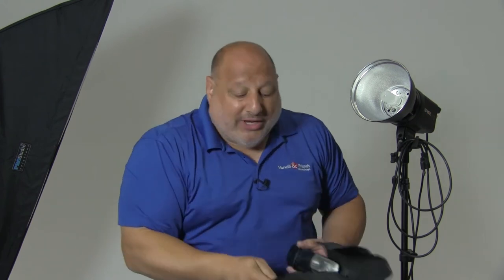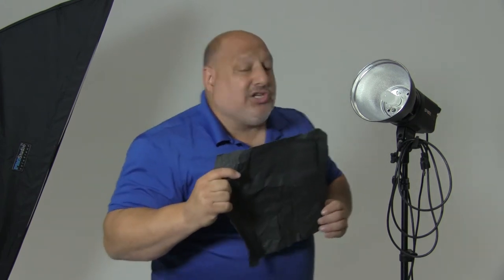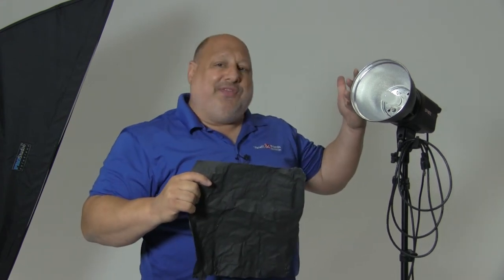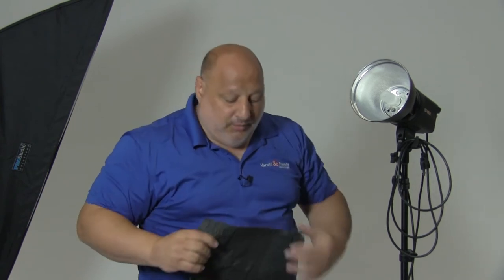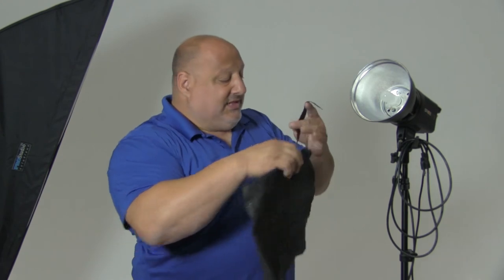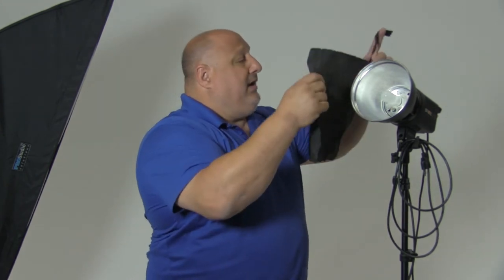Now that's great if we want to focus and pinpoint light. We can also use it if we want to take away light — this is called a flag. So imagine I have a studio strobe and I don't want the light to affect the background. Using a little bit of gaff tape and the SimFoil, we're going to create a flag.